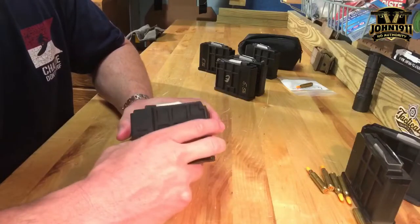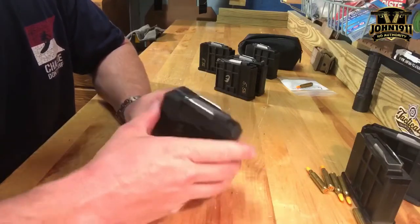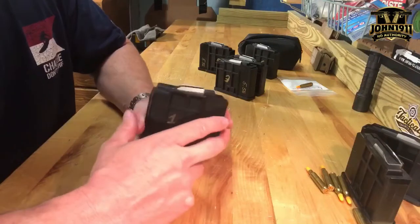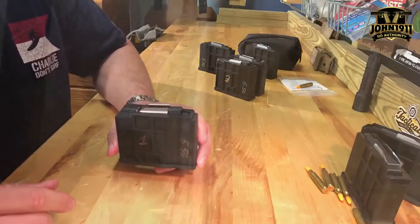This is the fix. Check out more on our blog page john1911.com - that's J-O-H-N-1-9-1-1.com. Remember, it's all about shooting guns and having fun. Everybody have a good day.